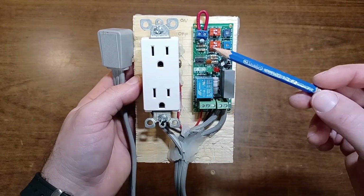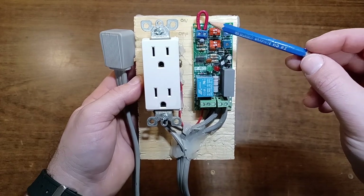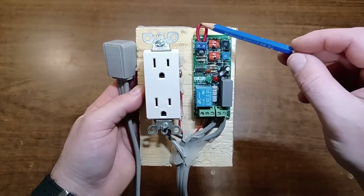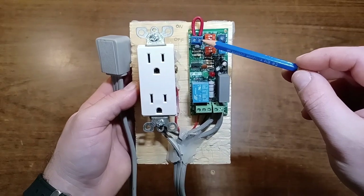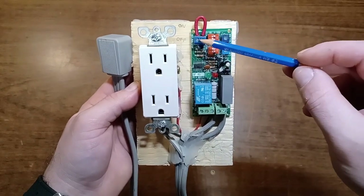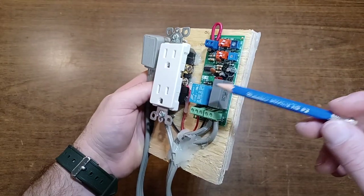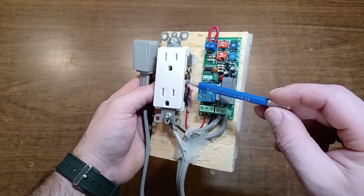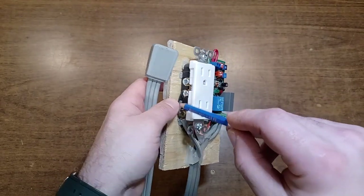See how it's wired here. I have the cable jumper — this is actually a switch that you can use for an external switch, so I just jumped it so it always turns on automatically. If you don't jump it, it will not turn on. This is how it's wired: you just have power coming in here and then a neutral coming in here.